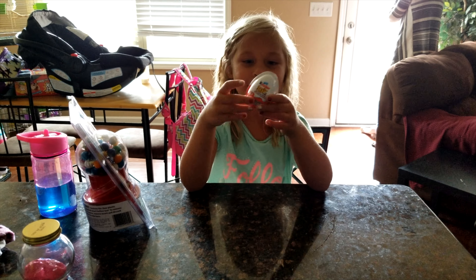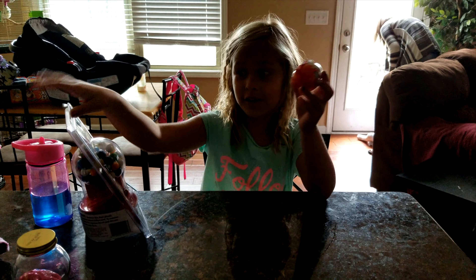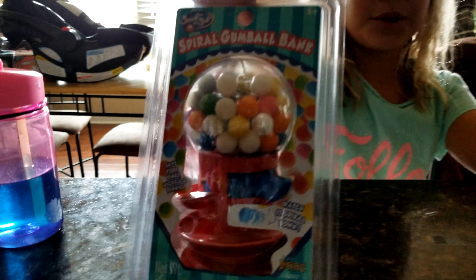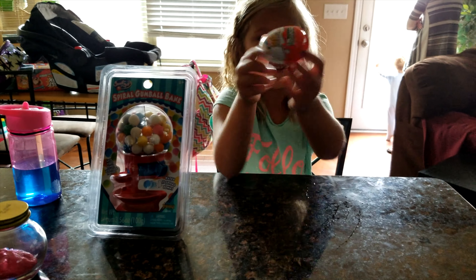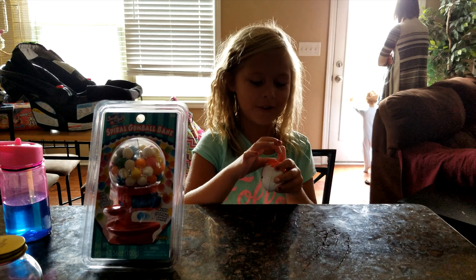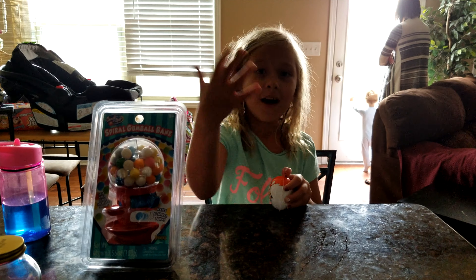So I'm going to start with the Kinder egg, and this egg is huge — look at it, it's huge. And I'm going to open this and see if I can, because I got my new one.